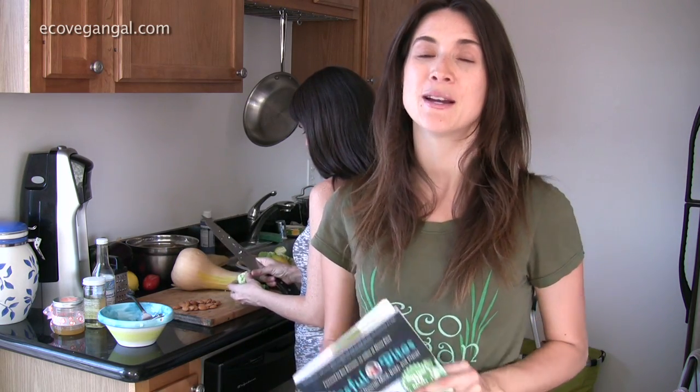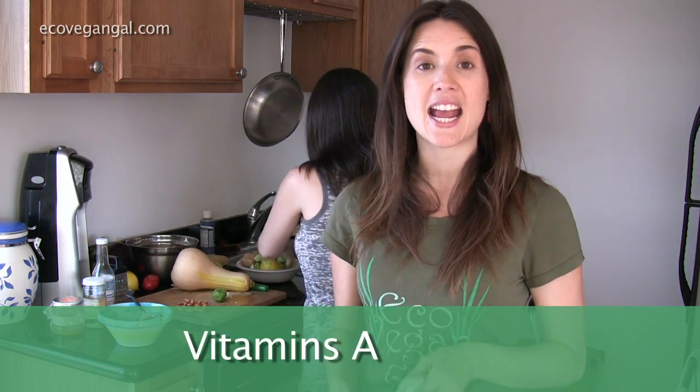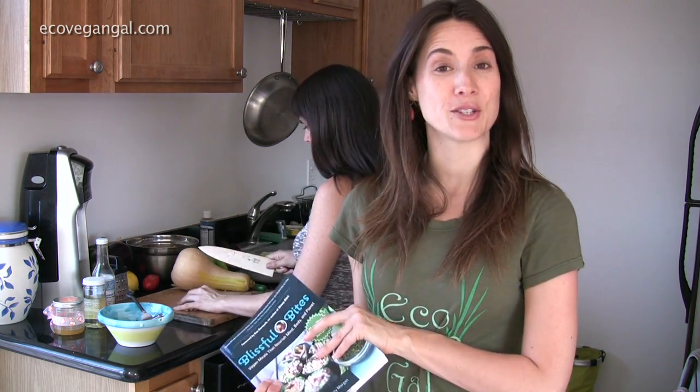Now before you stop watching because you say you hate Brussels sprouts, promise me that you'll stay and give this a chance because Brussels sprouts are not only nutritious but they can be delicious when you make them right. The nutritional value is a lot, but some of the many benefits are that they are anti-inflammatory, antioxidants, they have vitamin A, C and K, as well as folate and a ton of other nutrients. And Christy says this recipe has changed a lot of people's minds, so you're in for a treat.